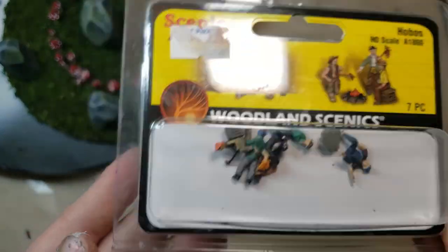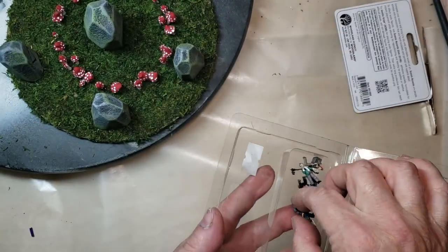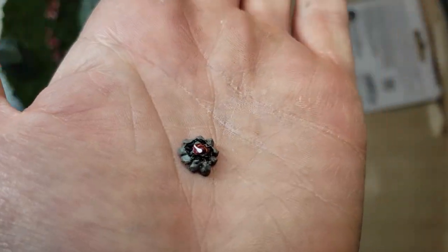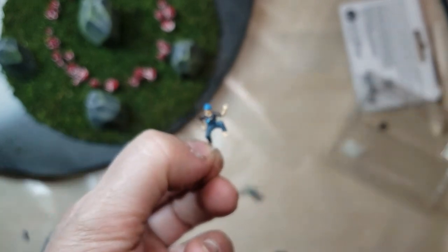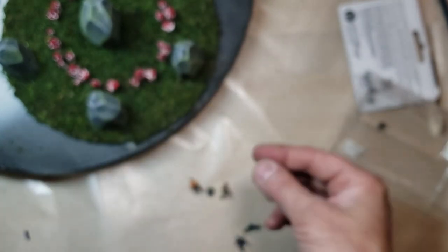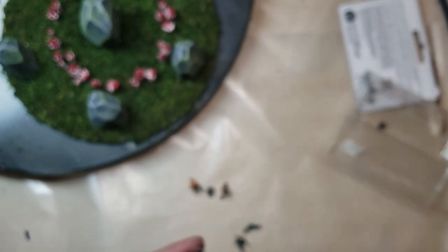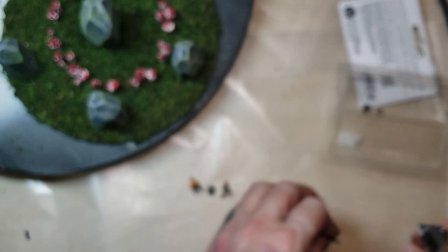Now these are hobos — woodland scenes, teeny tiny little hobos. These are the closest I could find to little guys I could modify to make them into fairies. It even comes with a little fire pit. There's this guy roasting his little hot dog over the fire pit. I was adjusting the little wiener stick and I accidentally broke it — so that's too bad. He's got something in his hand I wound up cutting out, and he could be dancing. This guy has a harmonica, so we're going to have him sitting on a little mushroom. We don't need him to travel — we want him to stay and make fairy rings.